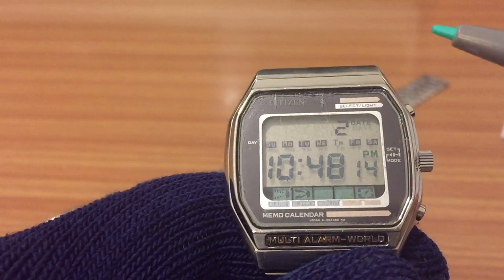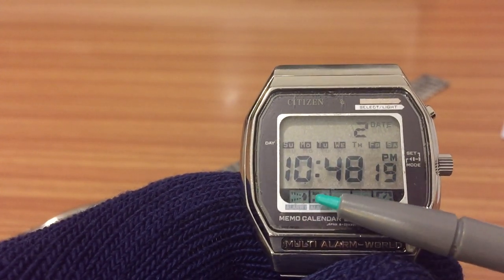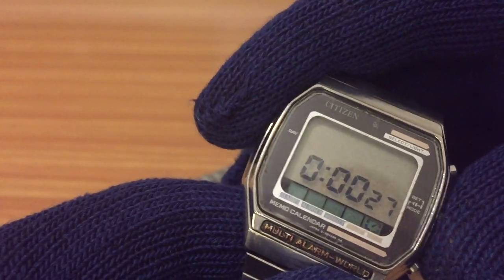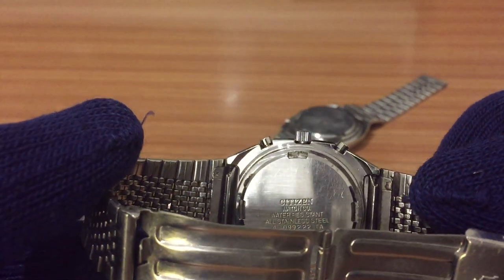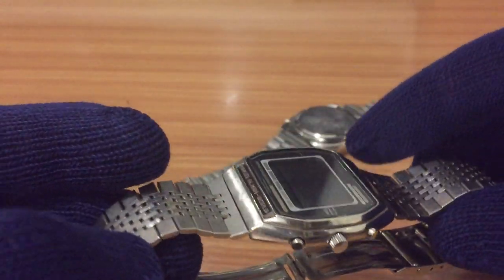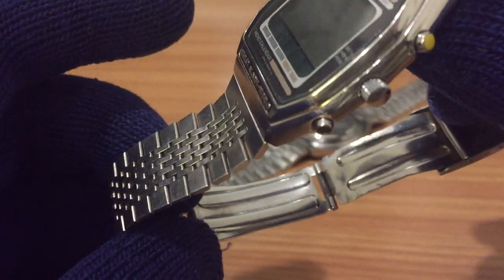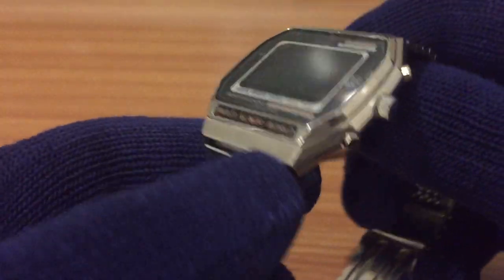It's not just the classic beep — like a little buzz — and you can see here the symbols are different. I want to show you how it sounds in 30 seconds. By the way, this is a watch from the 1980s, an old Japanese watch with a stainless steel bracelet and case, original from Citizen with the Citizen Quartz logo on it.